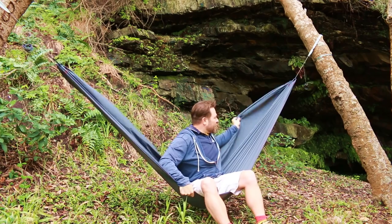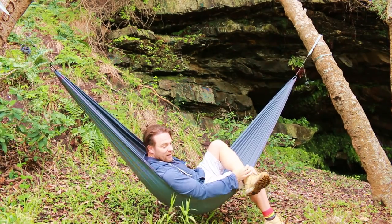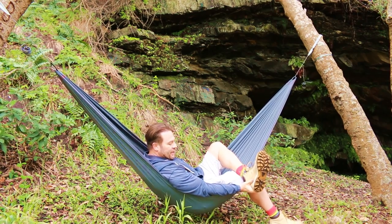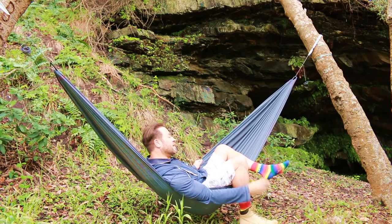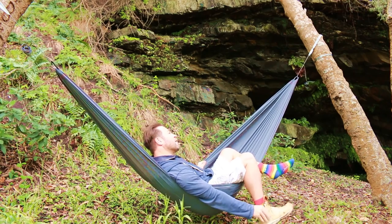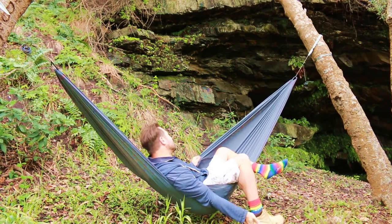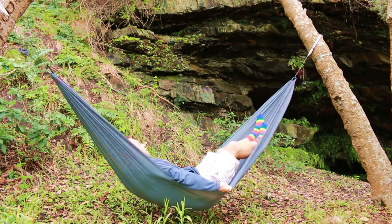That's actually pretty good - it might be a little bit low so I might lift it up a little higher. But that is super comfortable. I'll take off my dirty boots - it is wet around here, and that's the great thing about the hammock: you can get yourself off the dirty ground and up in the trees.